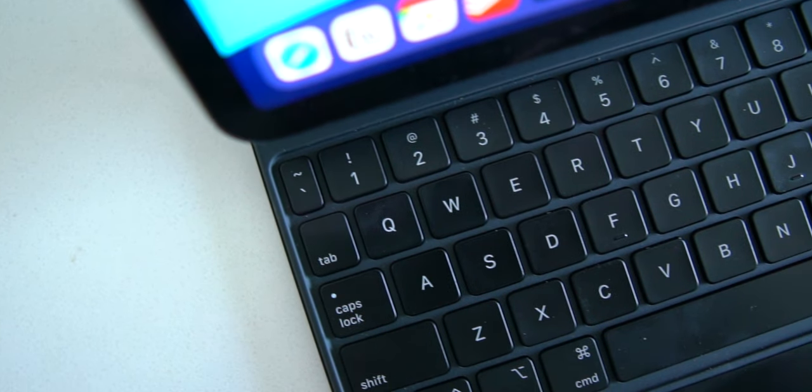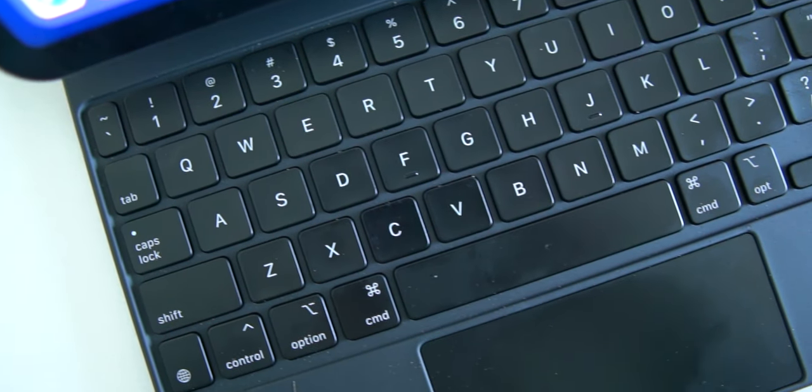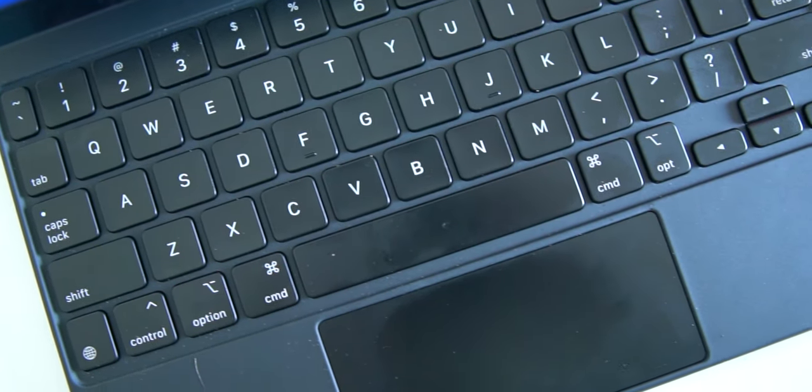However, this keyboard is not perfect — it does have flaws. And in today's video, we're going to break down all the pros and cons and help you make the most informed buying decision.